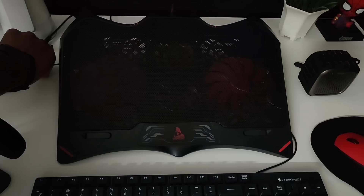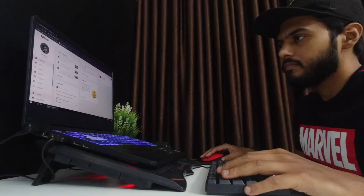Next is my cooling pad. This one is tagged for gamers with four fans and LED lights. I am still thinking whether this thing actually works or not — even if it does, it probably doesn't make more than a 4-5 degree difference. But still it looks cool and the setup looks nice.